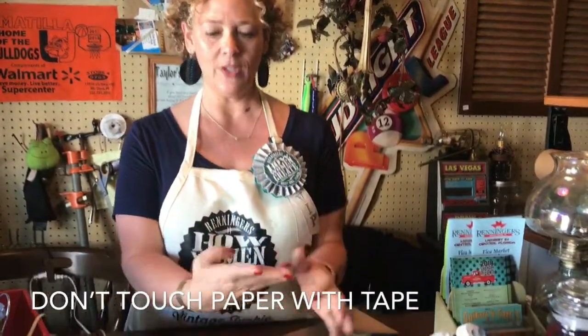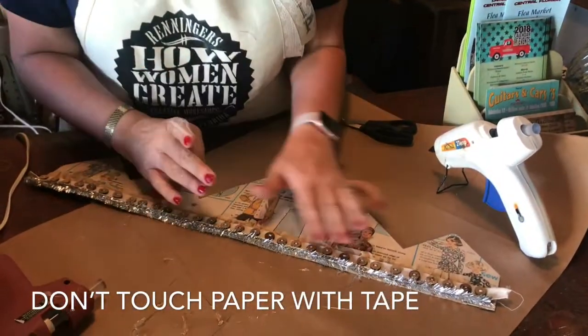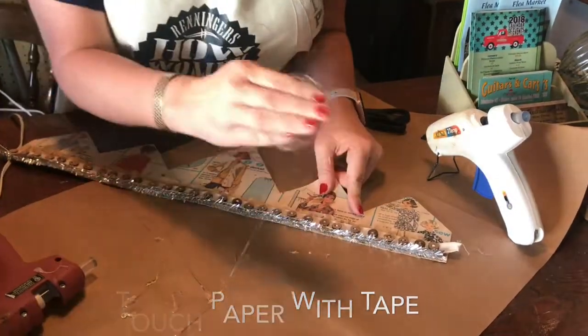A tip from my friend Kathy Holden: this is just packing tape and she rolled it around where it's stuck to itself. She said when you do hot glue, it's the best way to just get rid of it quickly. Look at that — I love it!